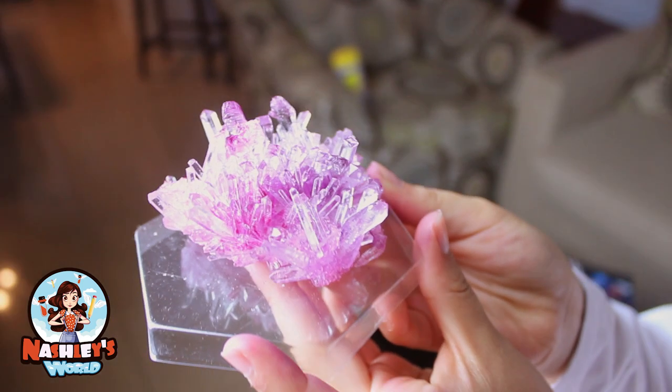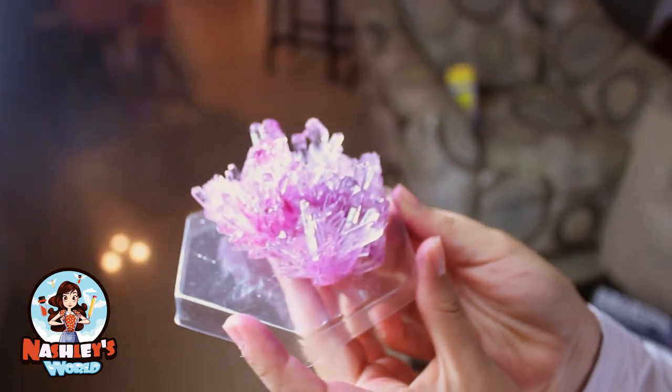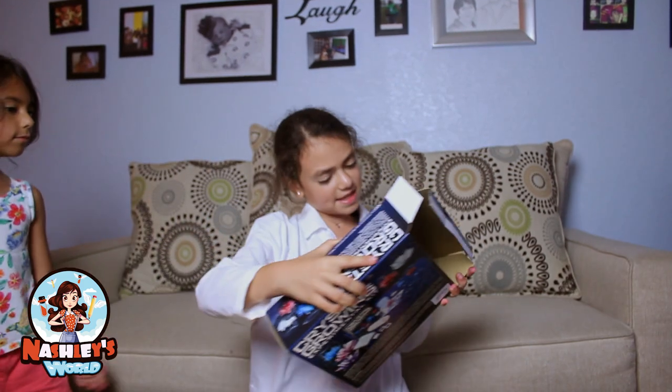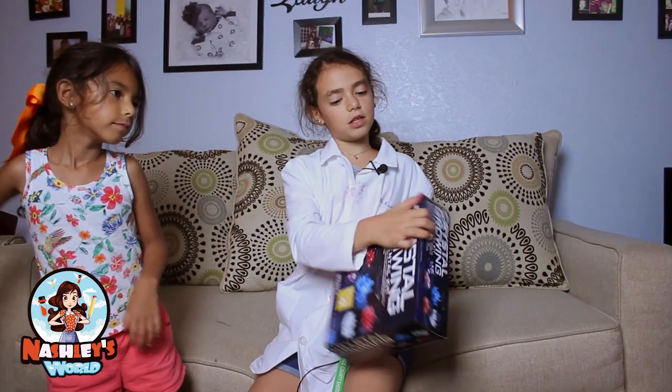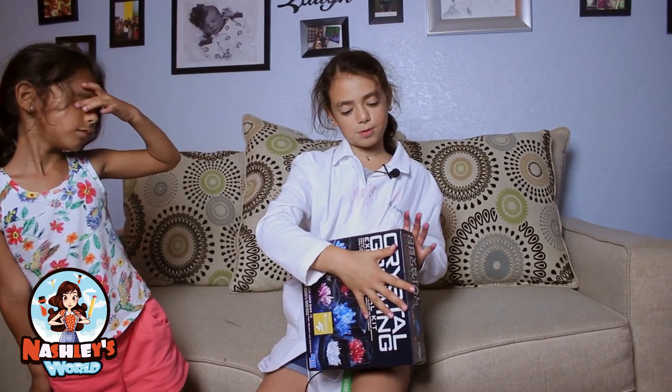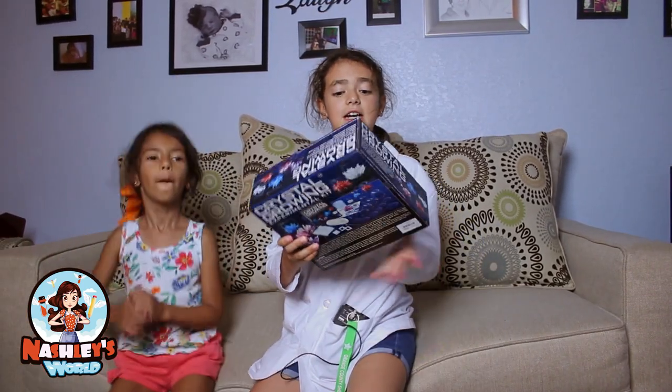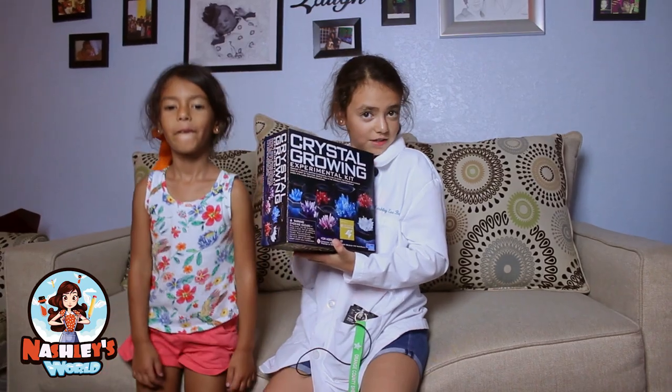It took about seven days — we actually waited a bit more for it to get this way, because I'm a very busy gal and I don't have time. You guys can buy this and make your own crystals. Look up Crystal Growing Experimental Kit by 4M — it's a really good experimental kit. I love its crystal growing ways.